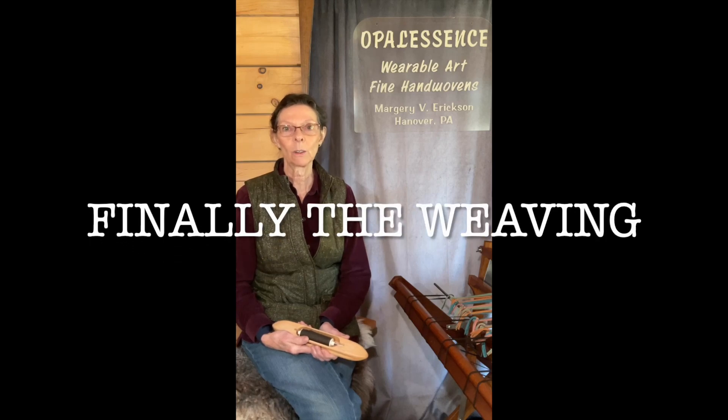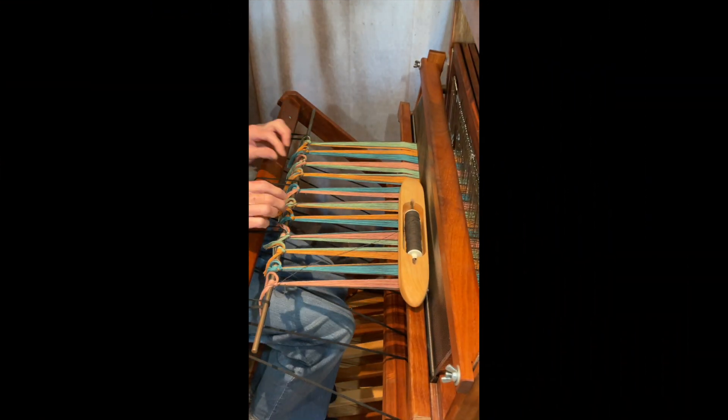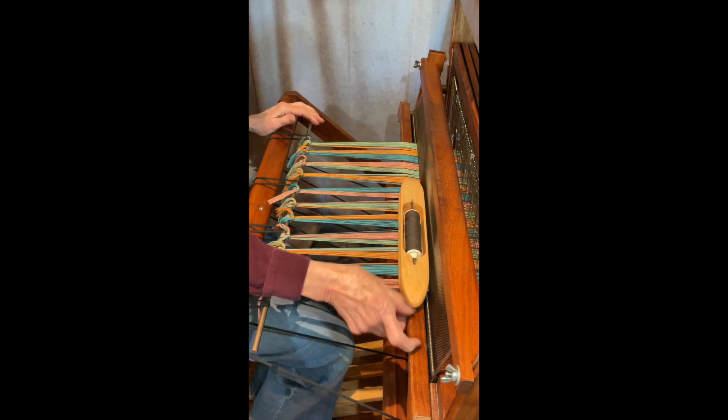It's just about time to start weaving. I checked the heddles to make sure there were no errors there and I also checked the reed. I have my bobbin wound and it's in my shuttle and I'm ready to get started weaving. I did trim all of the ends off, so they're all trimmed. My bobbin's ready and this is with the brown.